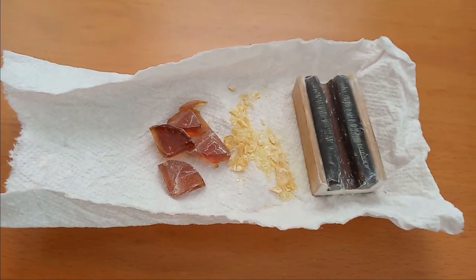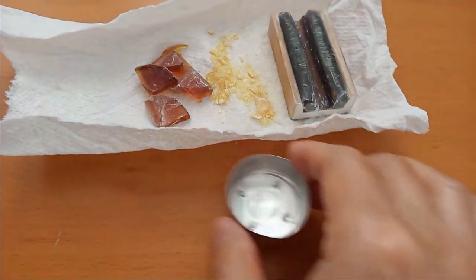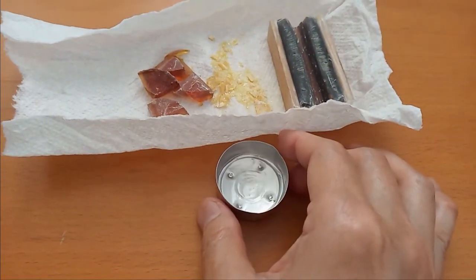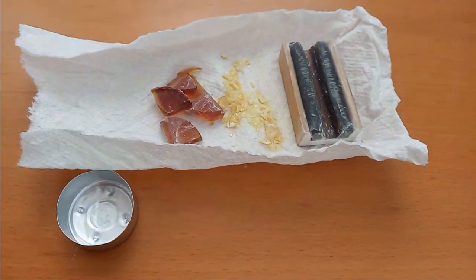Here's a simpler way to recycle rosin. Use a tea lamp candle holder — preferably those that come with the candle separate.